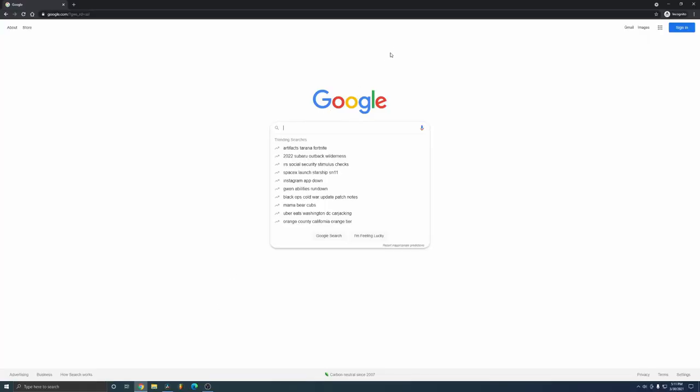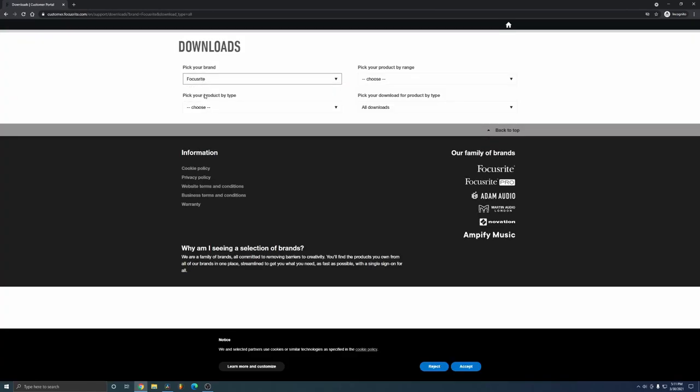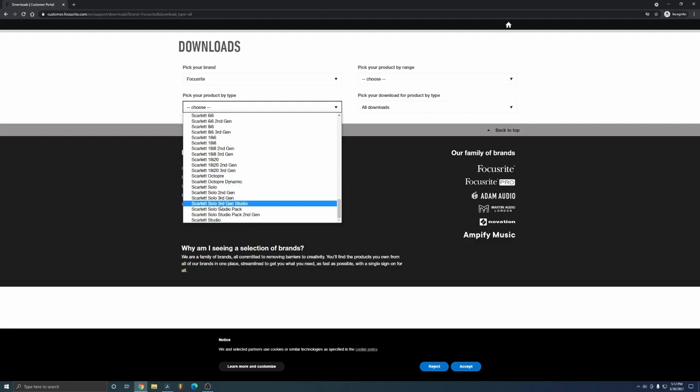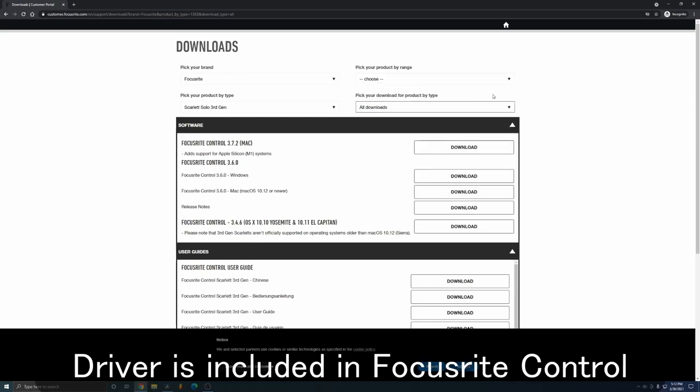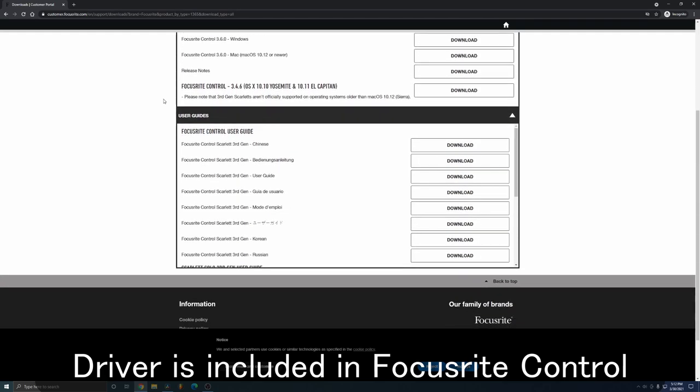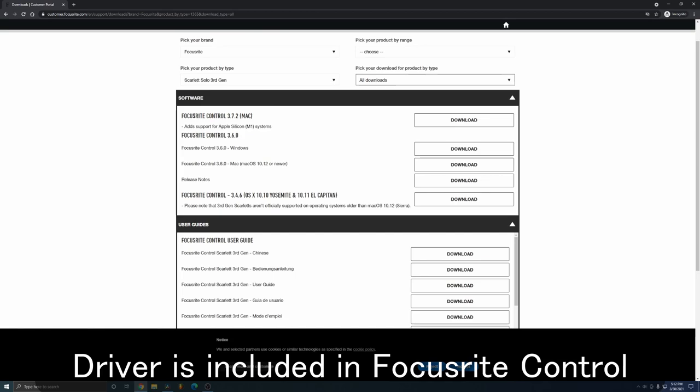Once you get your audio interface, plug it into your computer and download the drivers to get it up and running on your PC. Google the name of your audio interface — for example, type in 'Scarlett Focusrite Solo third generation drivers.' The first link will usually take you to the Focusrite website download page. Select your device and the download type, click on drivers, click the download box, run it, and you'll have the drivers installed.